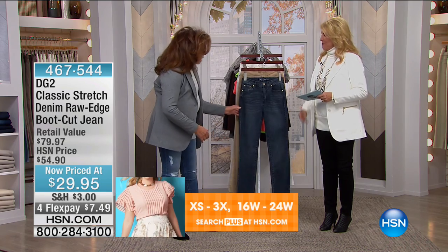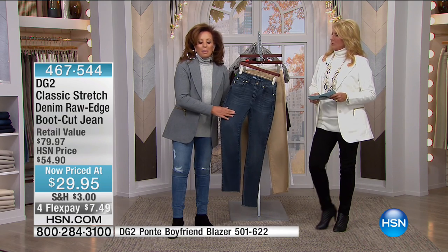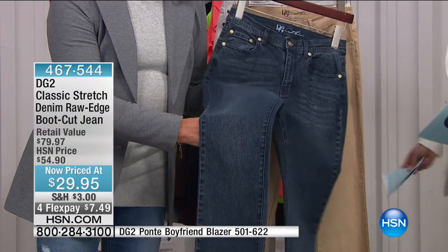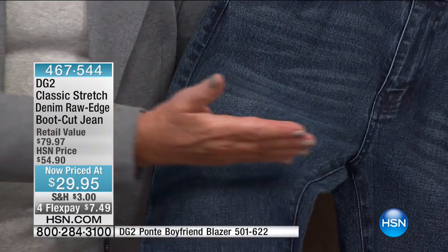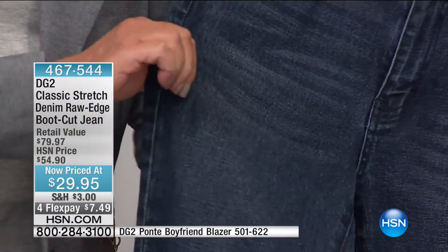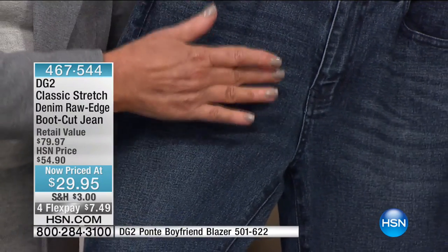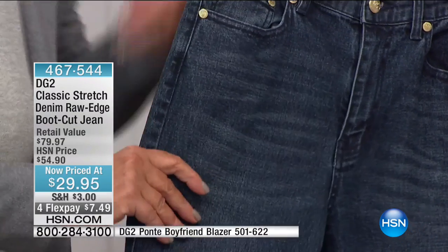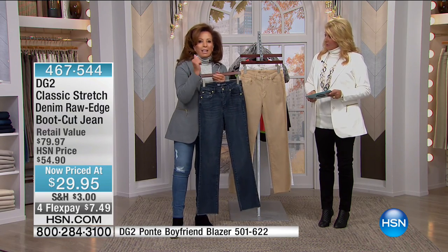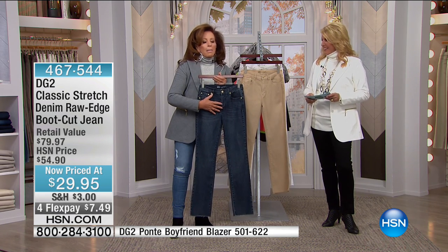We love ponty because it doesn't wrinkle and doesn't shrink — perfect packability. This is your church blazer, your corporate blazer. I fought hard for heather gray, that's all I'll say. Now let's talk about what started it all — the boot cut. This is our classic denim, a little more like the denim we grew up with. It has a twill weave — we'll get up close so you can see.